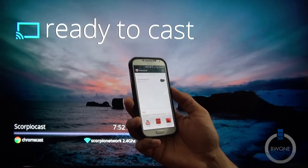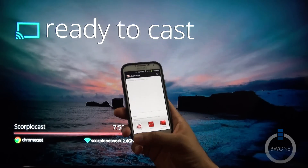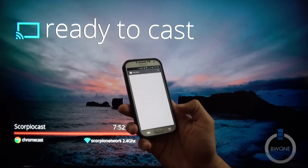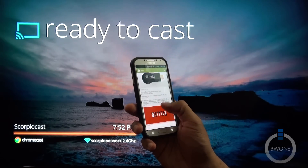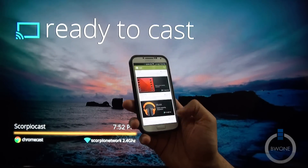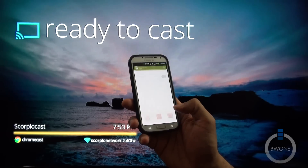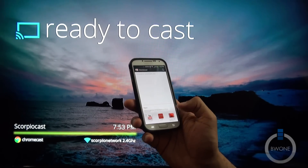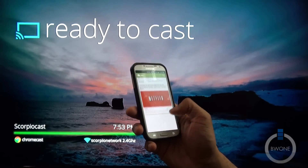Now we should be able to run some apps. Right now apps supported include YouTube, Netflix, Google Play Movies and TV. You can see there are more apps available that you can install. I have Google Play installed as well. Let's go ahead and open up Google Play Movies and TV first.